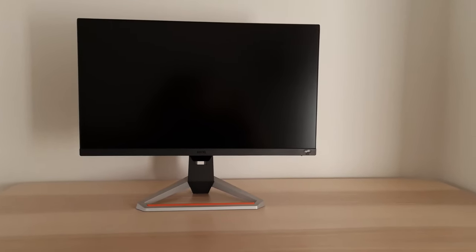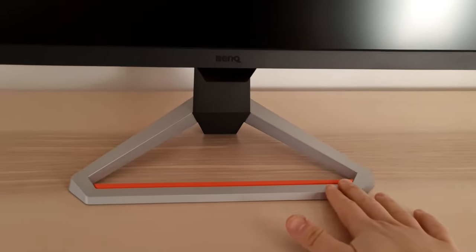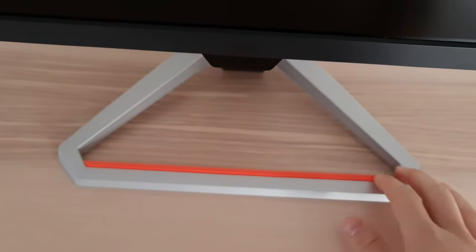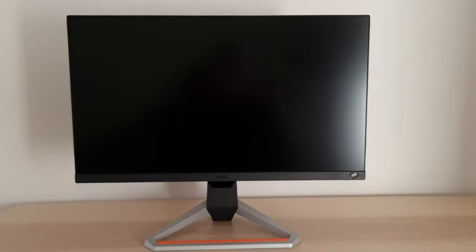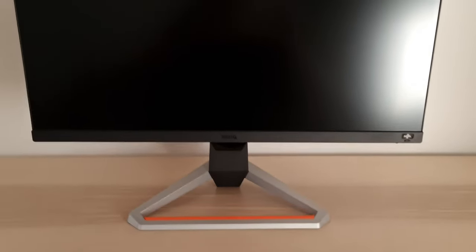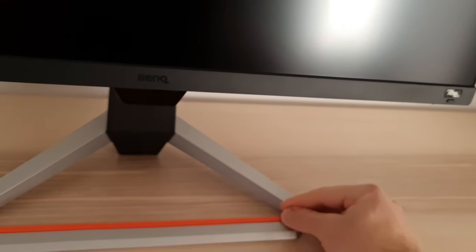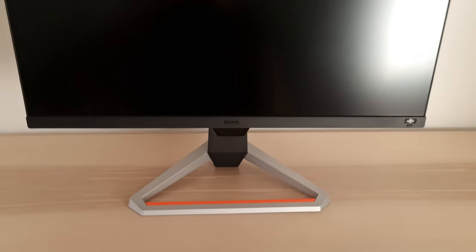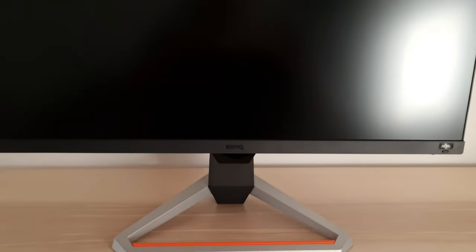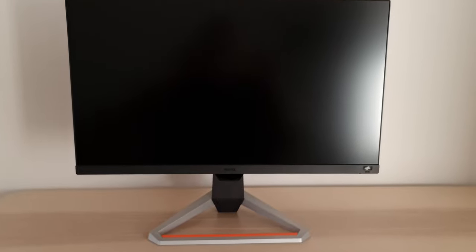Moving on to the external features: this monitor has a gamey look. It has a silver-coloured plastic stand base, and an orange strip which looks a little garish in pictures and videos. When actually using it, I don't really notice it much. You can't remove it though — it looks like it might be removable, but it isn't. Pulling it hard would basically rip it off and damage the monitor, so I wouldn't recommend that.